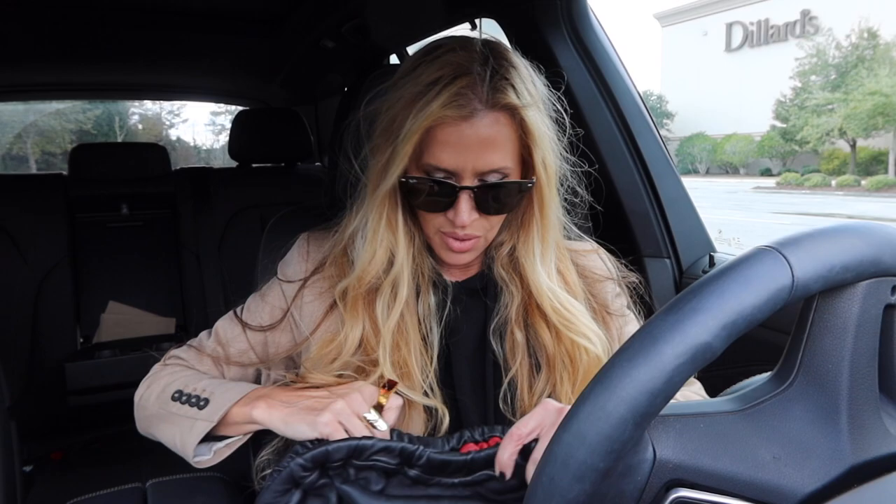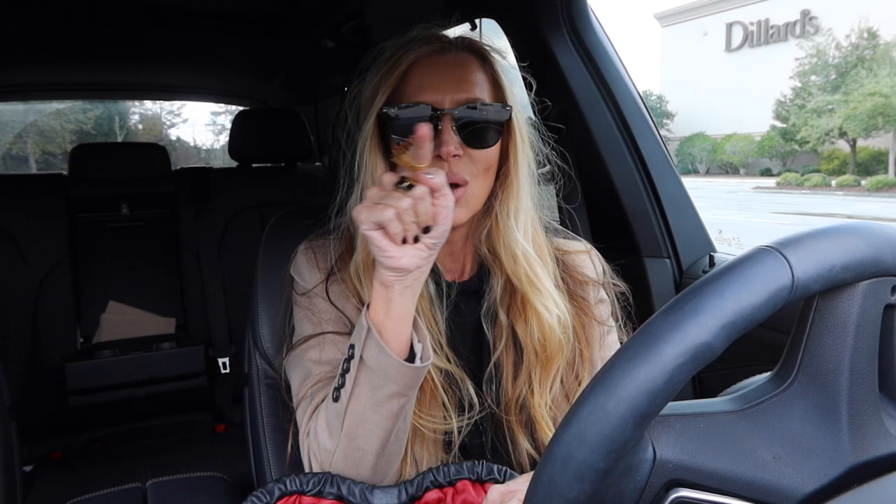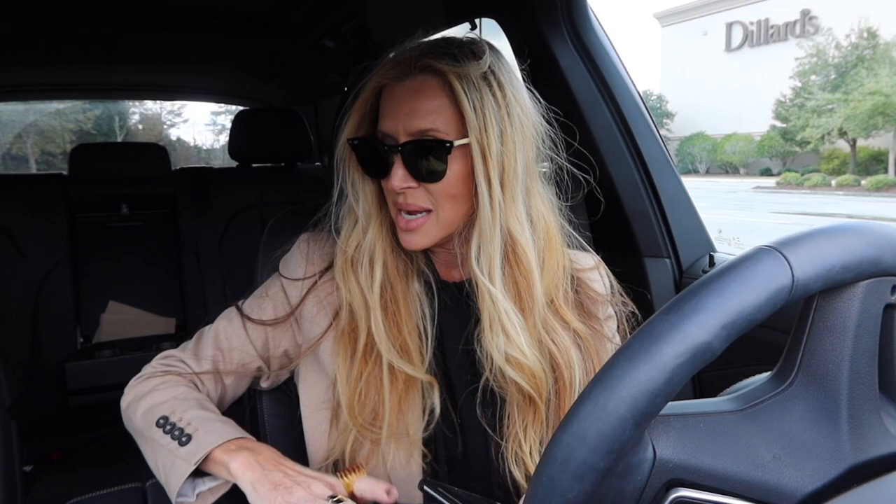We're having a windstorm today. I think talking about weather is part of getting older, but with me it always ties into videos, my hair, and what to wear. When I looked at the weather it just had that wind icon — no sun, no rain — and it really is windy out here.